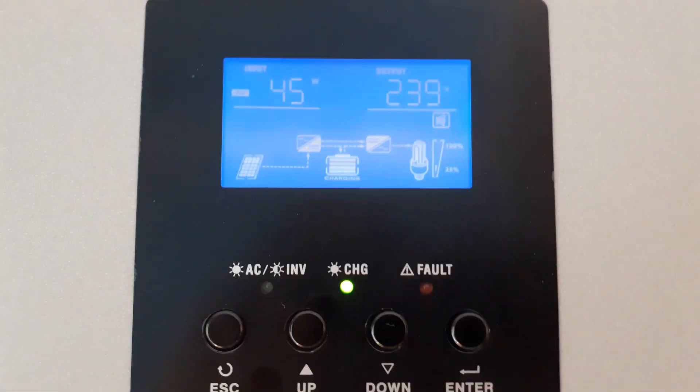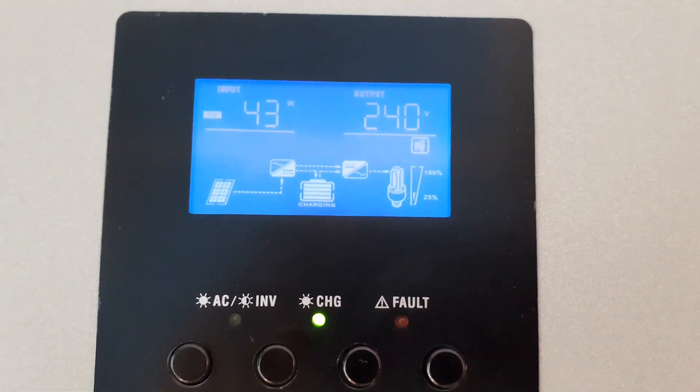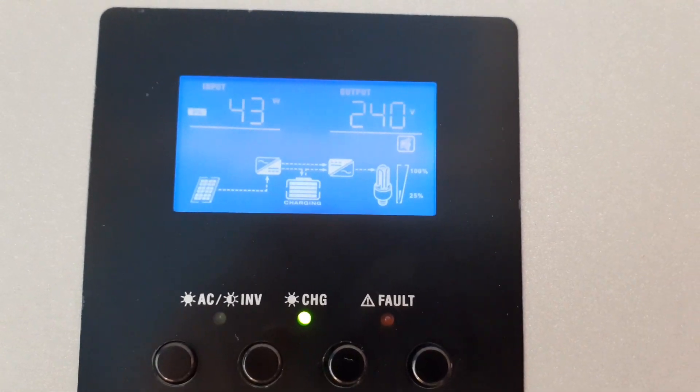90 watts, 43, 240 watts. Stay tuned for another part — I'll be posting another video again soon. Bye bye.